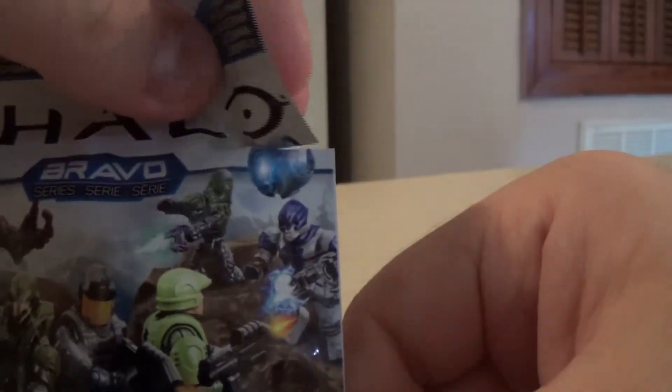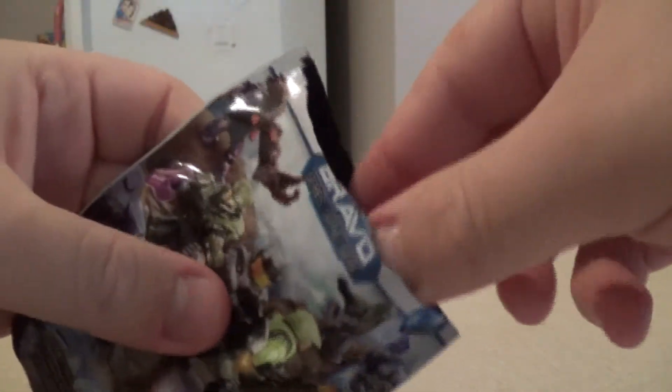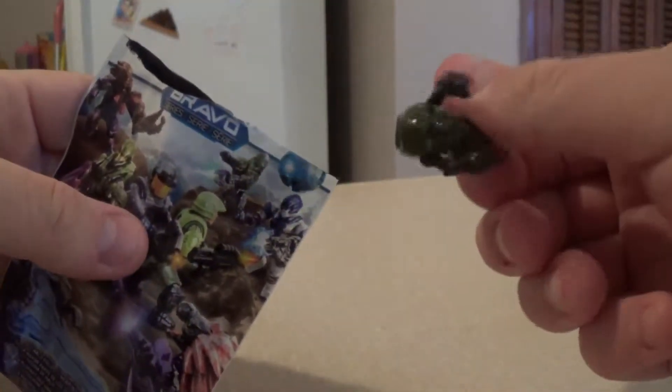I have no clue what's in here. I've made a small slit already to make it easier to open, so let's go ahead and see what is in here. Pull that off and reach in — seems they are in pieces, which makes sense for a Mega Bloks type thing. Let's go ahead and dump this out. That's everything in the pack.